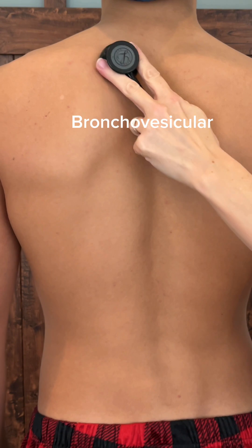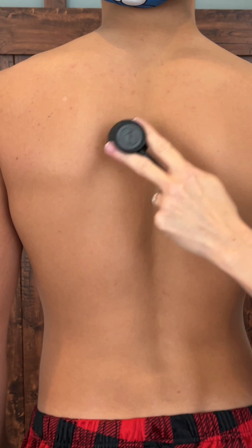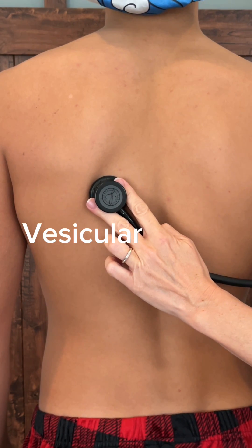When you're listening to the posterior back, up in the scapular area you will hear bronchial vesicular sounds. And again, you're moving from side to side, listening for the full inspiratory and expiratory breath on each side.